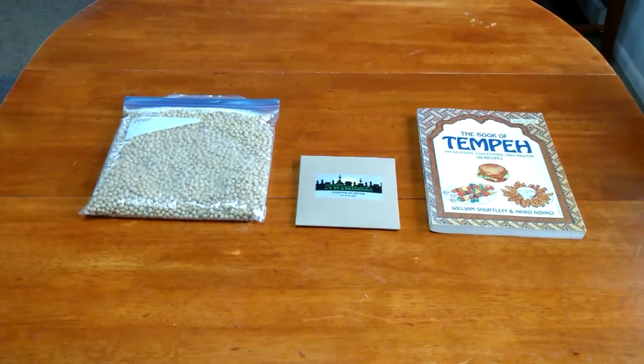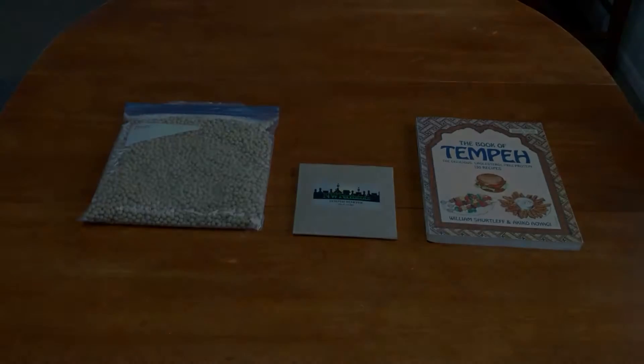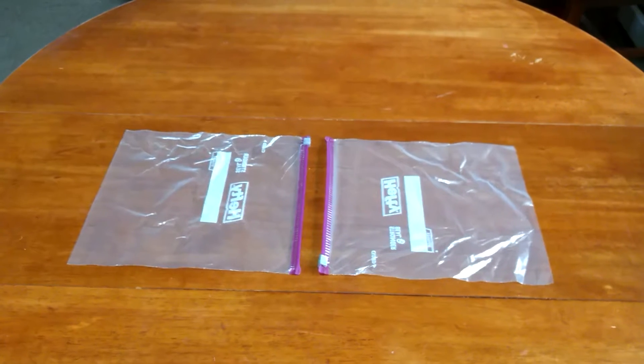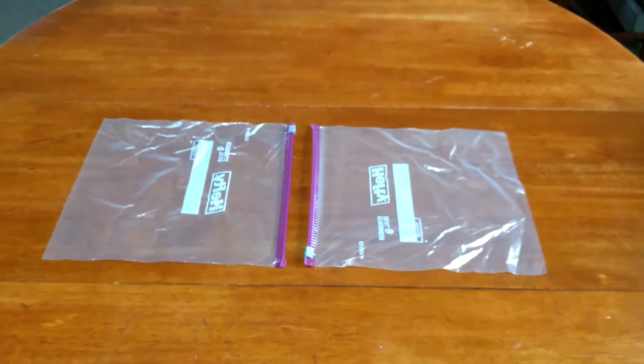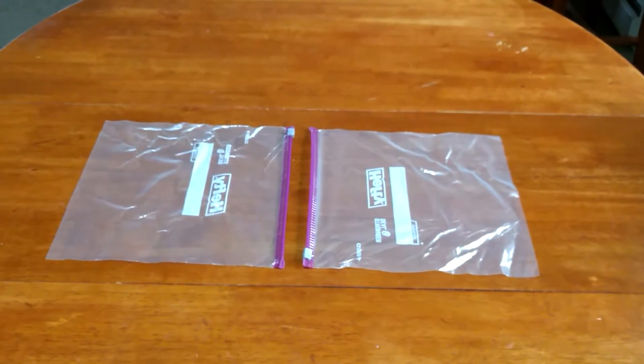Being the engineer that I am, the way I see this is: challenge accepted. I'm told a batch takes two gallon ziplock bags. That is my starting point.